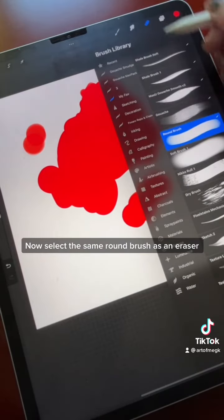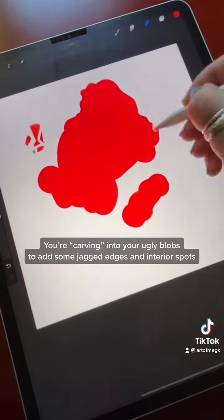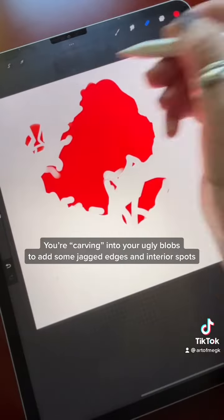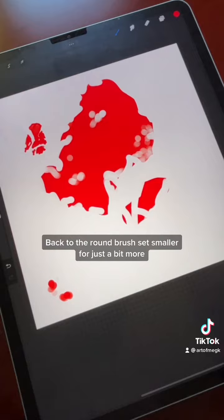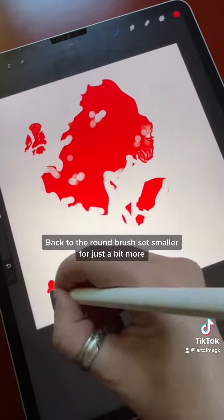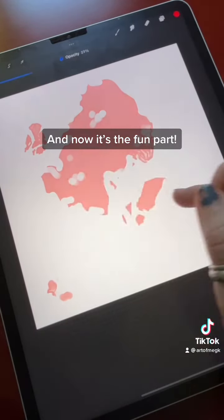Now select the same round brush as an eraser. You're carving into your ugly blocks to add some jagged edges and interior spots. Then switch back to the round brush, set to a smaller size — and now comes the fun part.